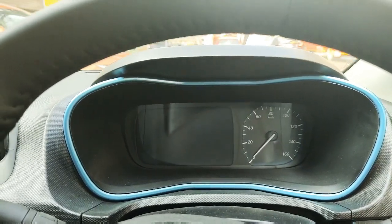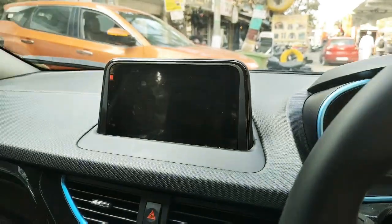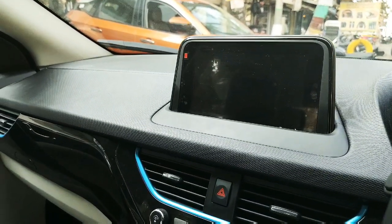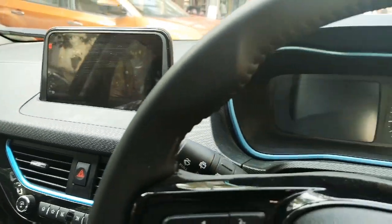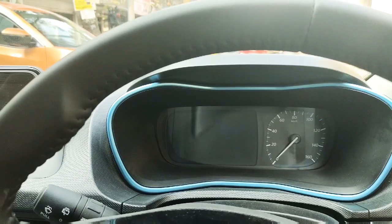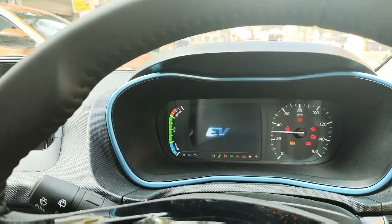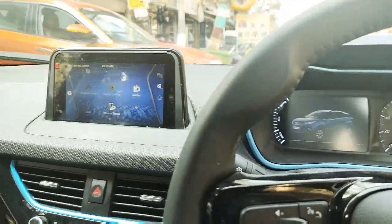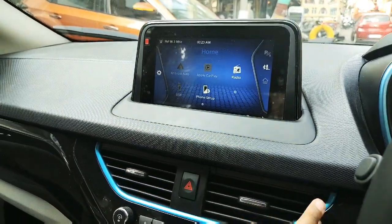This is the Tata Nexon Electric's digital instrument cluster with blue accents all around. You will get a touchscreen infotainment system with IRA or ERA connectivity system. The rotary dialer is very nice and you can connect your phone with IRA.